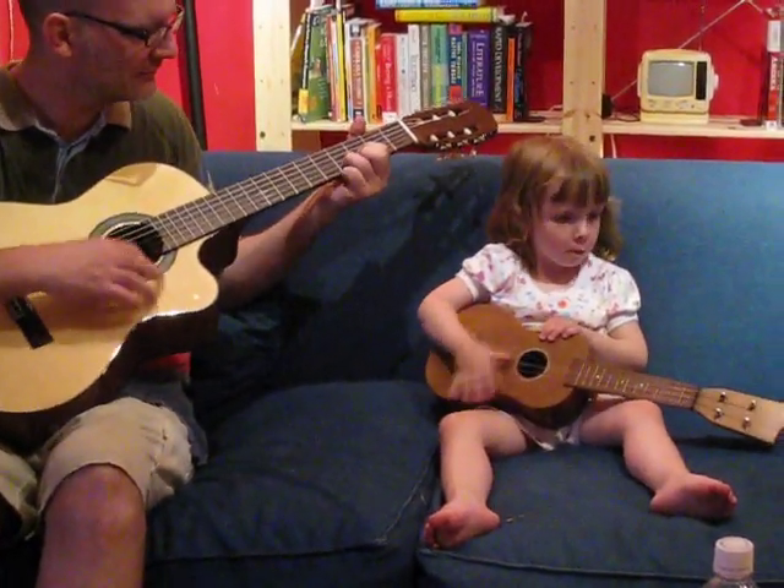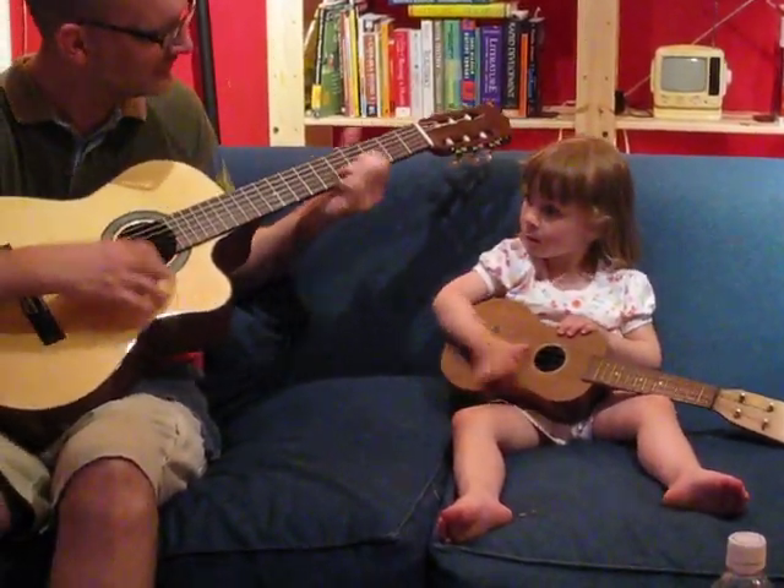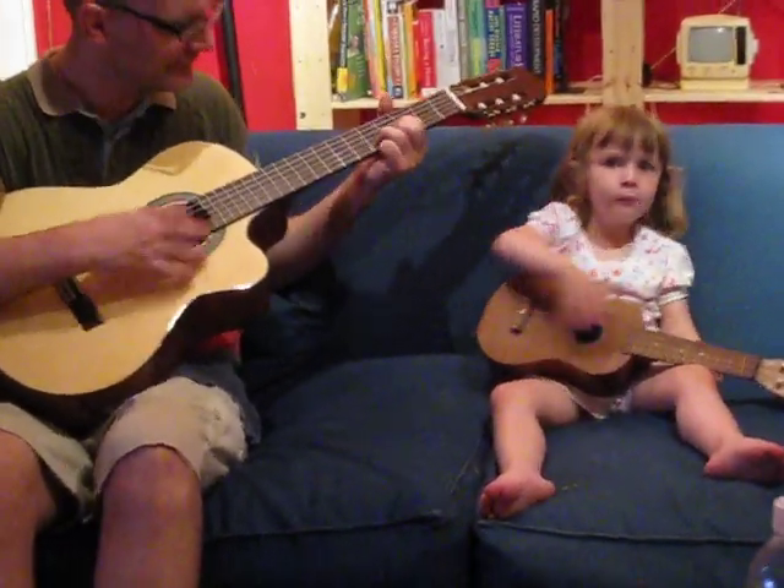Do it close to the hole. Do it right there. Hold your other hand down here, sweetie. Like Philip does.